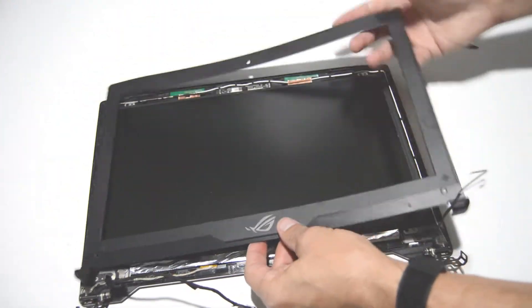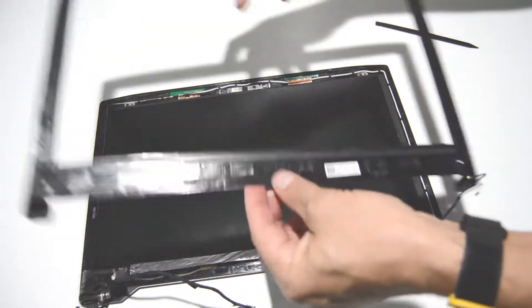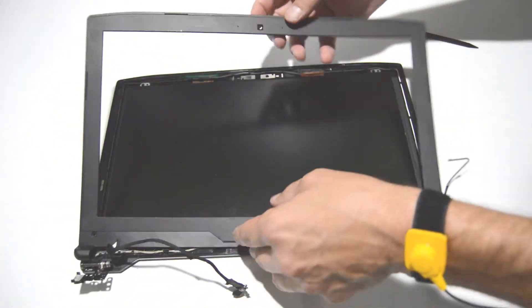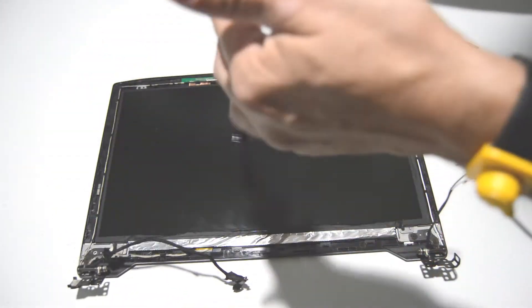There we go — we have the two pieces separated. Just be pretty gentle, it's kind of flimsy, but as long as you're gentle and work your way around, you should be able to get the bezel off no problem.